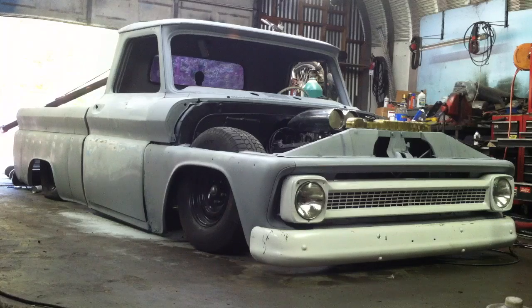What's up everybody, just wanted to make a short video firing up the C10 for the second time. Got the distributor set, still doing body work. Just figured I'd show y'all what's up.